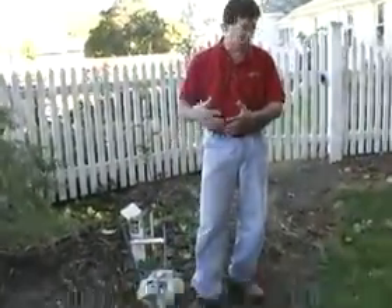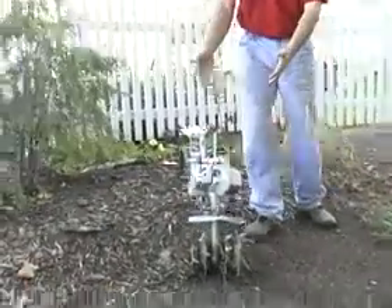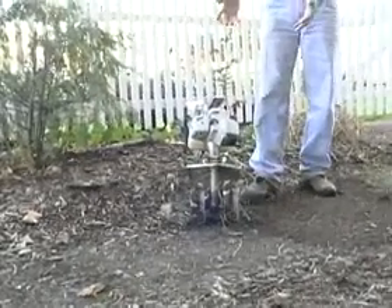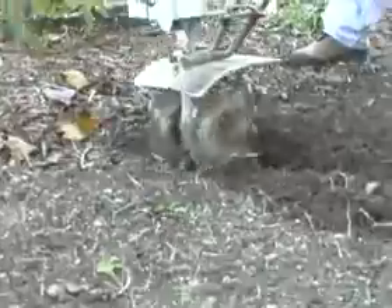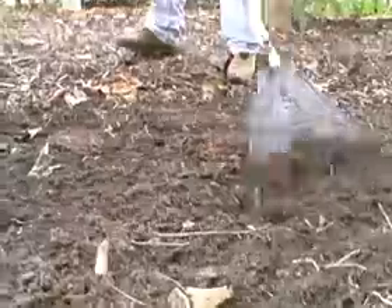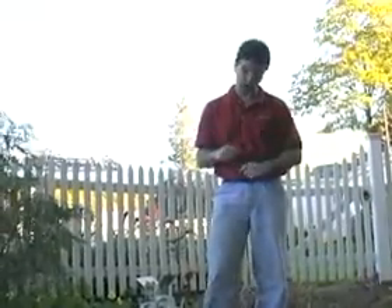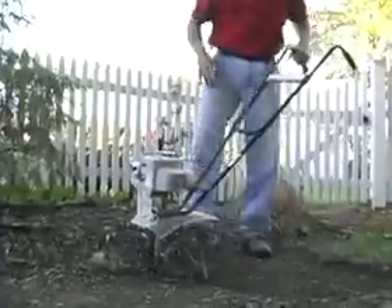There are lots of ways to do this. On a larger scale, use a Mantis or small rototiller to scratch up the surface, then rake the soil to get a nice grade. Another way is just with a hand iron rake to stir it up for smaller areas. Here we go, we're going to start this up.